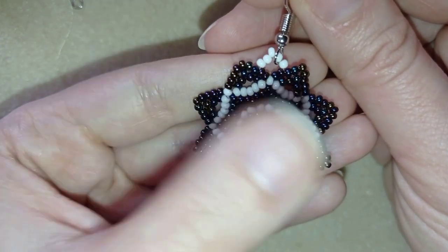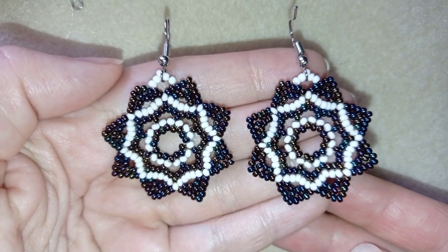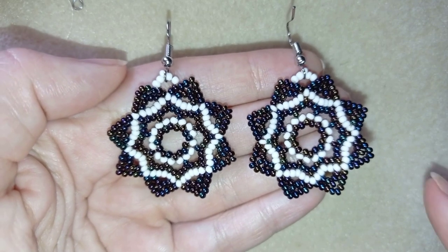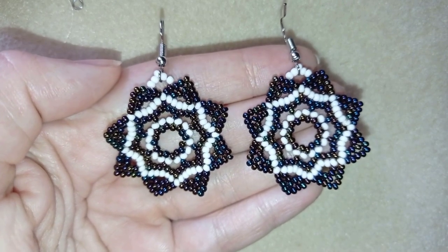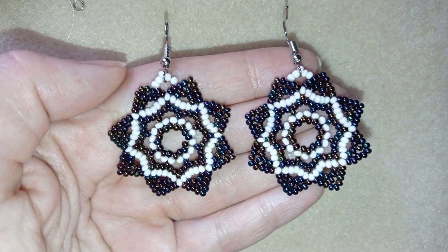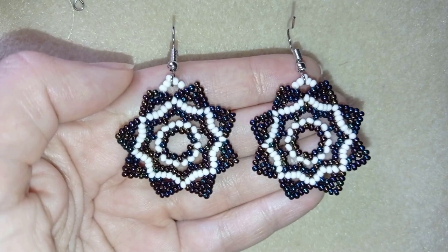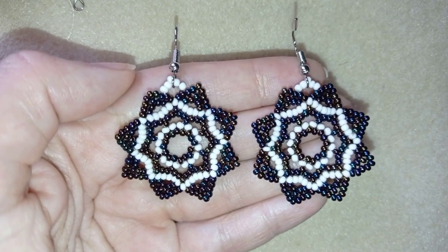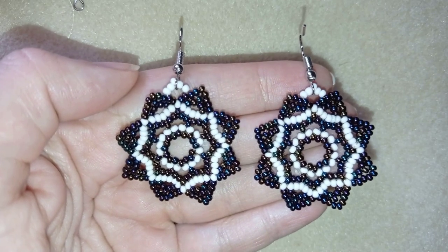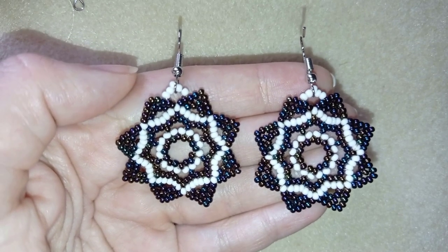My starry retro earrings are ready! If you like them and want to see more videos like this, it's a good idea to subscribe and hit the bell button to be notified for my new absolutely free upcoming videos for fresh beading ideas. You could also like, share, and comment. If you make beautiful jewelry following my tutorials, please share them on my Facebook page posted below this video — I will be so happy to see your creations. Down in the description you'll find a full list of materials, links to buy supplies, a link to my store, and a link for PayPal donations. Thank you so much for watching. Bye bye!